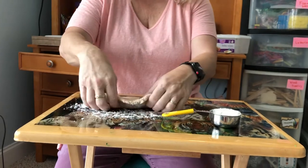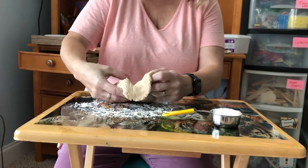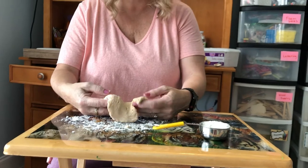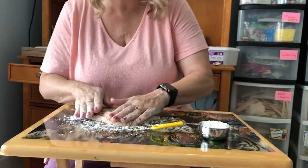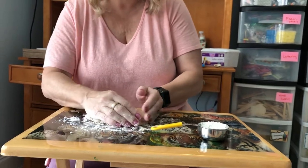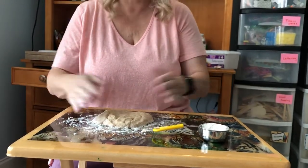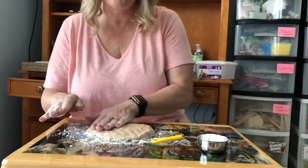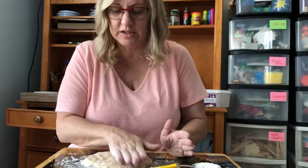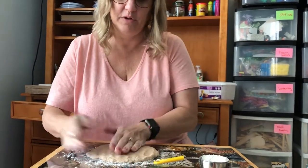I'm gonna flip it over. It's really falling apart when you flip it. So when you do this recipe, you're gonna want to do it on a plate so it can dry, because you won't be able to move it — it falls apart too easily, which I did not realize. So I will just leave it here and then do the rest.